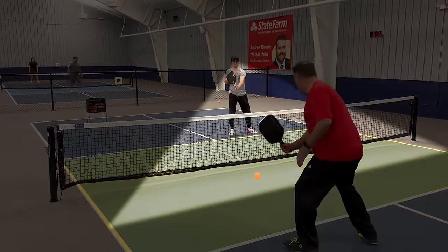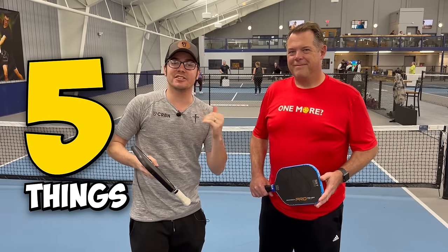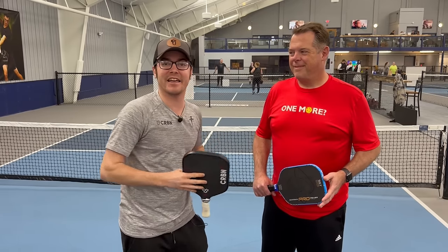Do you want to take control at the kitchen line and win more points than you are right now? This is a video for you. We got Brian here from Pickleball Warriors. We're going to give you five things that are going to get you to that next level at that kitchen line.